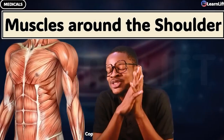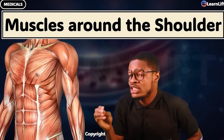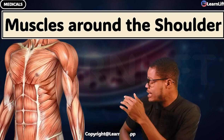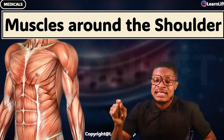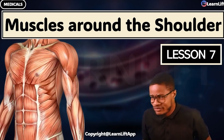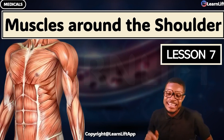Hey guys, very quickly, let's continue our ride. As we look at the muscles around the shoulder, very important. What are the various muscles that we have around the shoulder as far as the upper limb is concerned? What should we know? This is our lesson 7. So if you have not watched lesson 1 to lesson 6, go ahead. Let's go together.